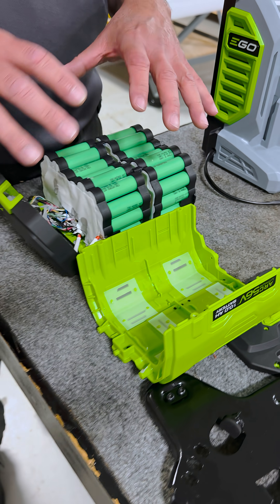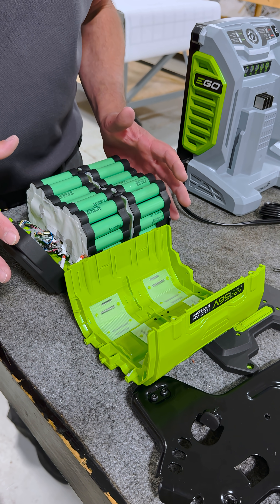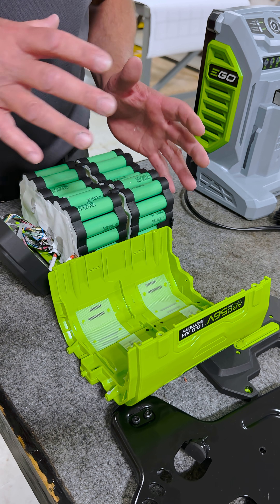This is the EGO battery, 10 amp hour, 56 volt. This particular battery came with the 1100 series lawnmower.